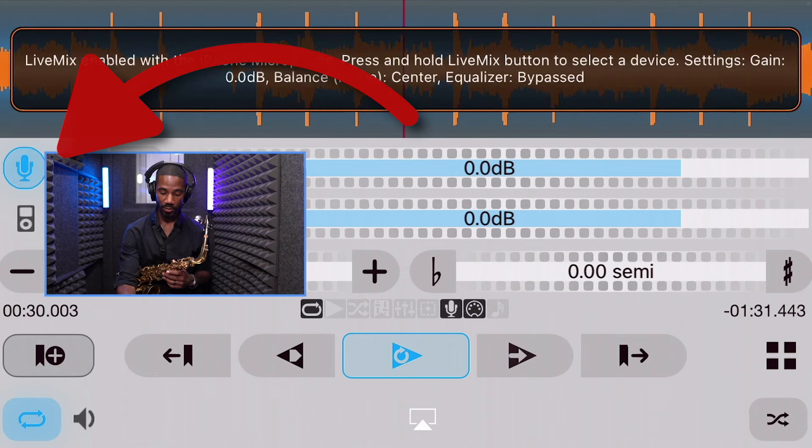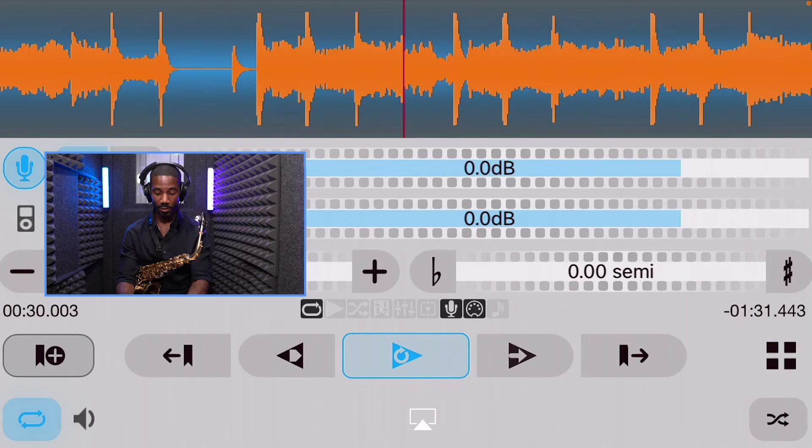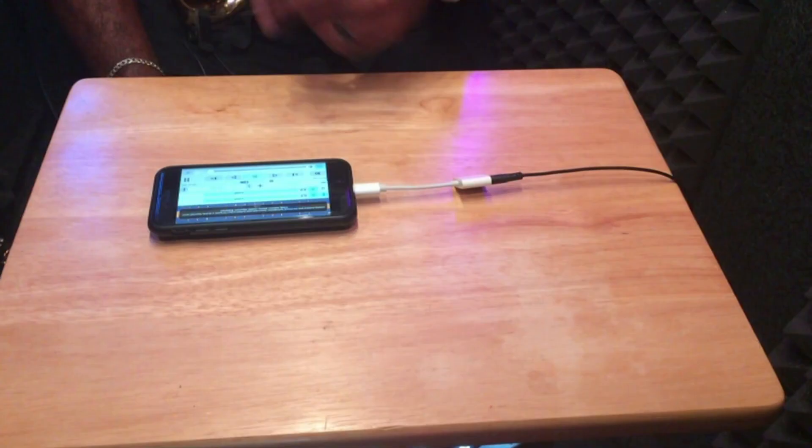You press this button right here, and then you can suddenly start hearing your voice, you can hear your saxophone, and it's using the iPhone microphone. Now you're listening to me through the cell phone. One issue that I have using this is that I hear a clicking sound when I talk, and this might just be my cell phone.